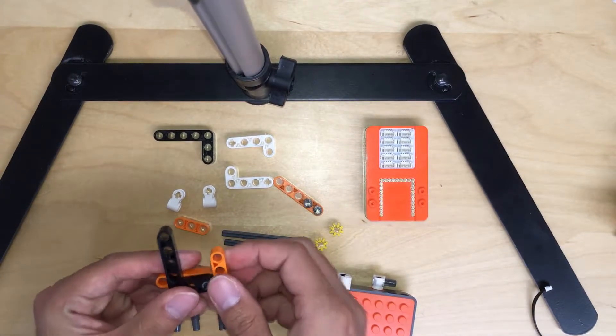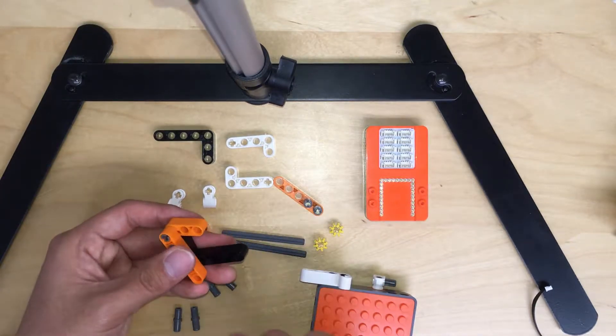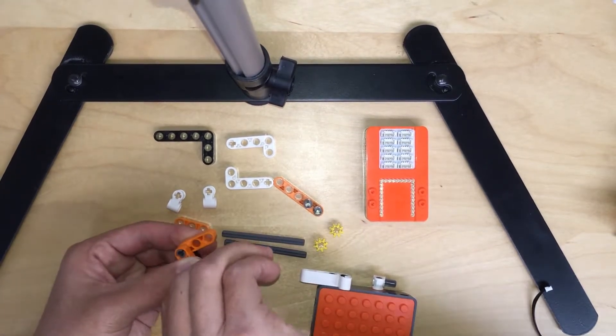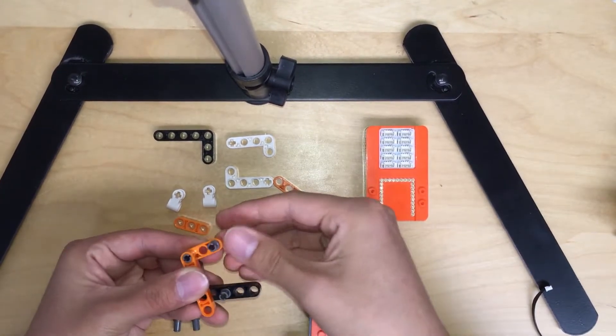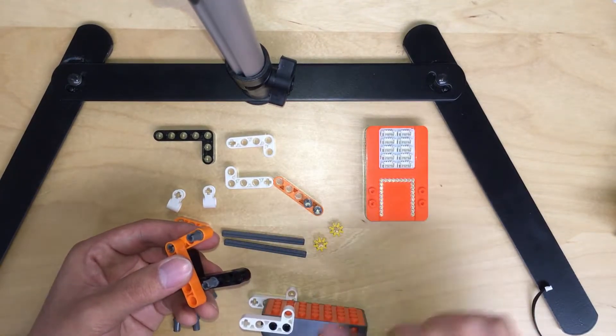Same thing. And then flip that one to the other side, and attach one more to the third holes here — one, two, three. Push it in. And then do another one for the first, like this way.